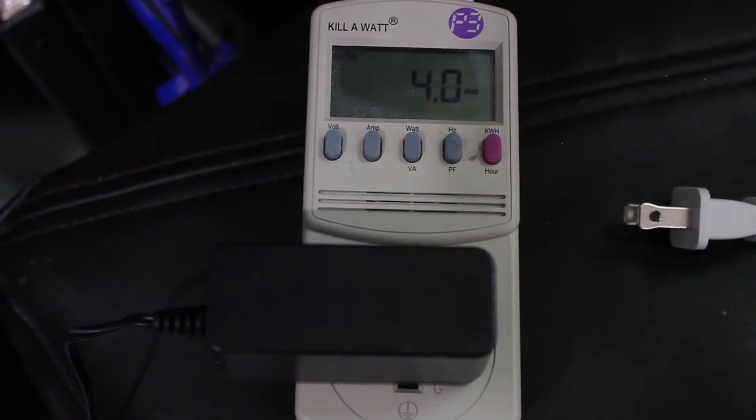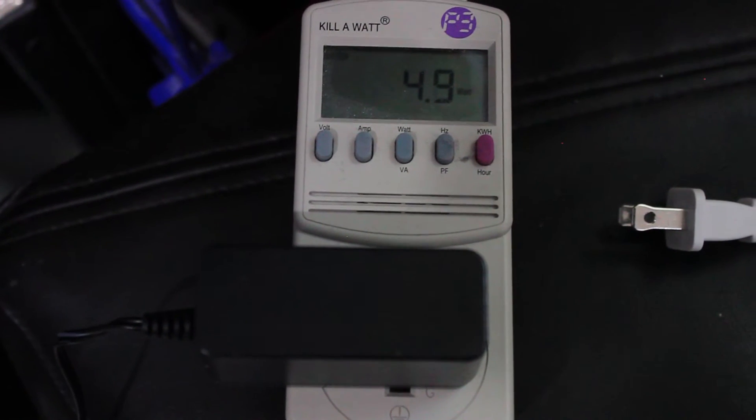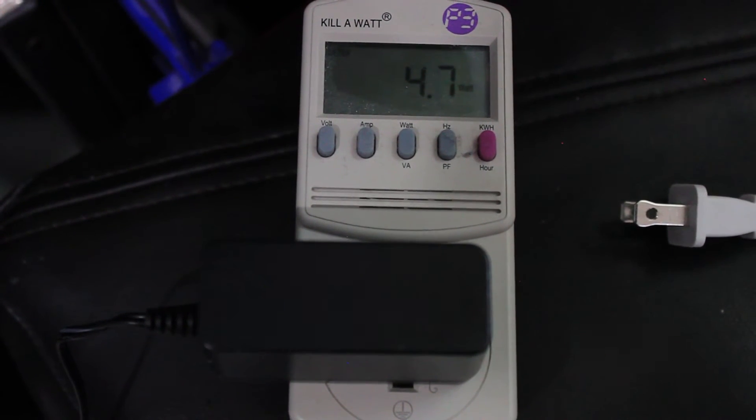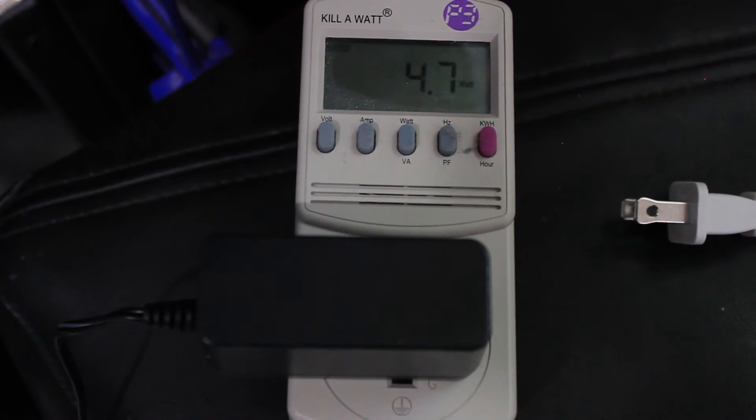Another huge factor which I enjoyed the most is the power consumption. I put this on a kilowatt meter and at almost full load rendering Netflix, it's running at just 4.5 watts. The max I ever saw during a benchmark was 6 watts, which is very impressive compared to an HTPC near your TV that's probably running 50 to 60 watts at idle.